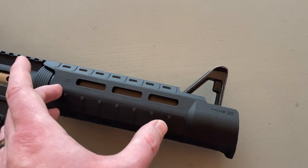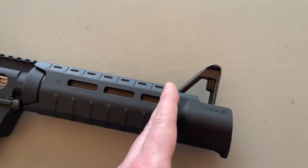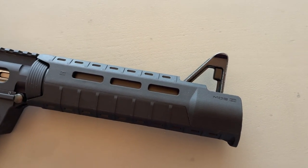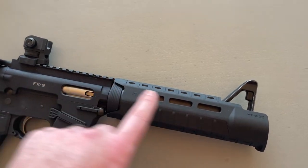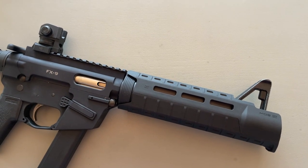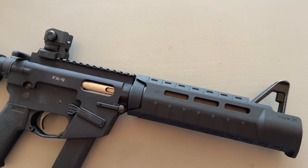Originally this had a normal MOE handguard, so it stopped kind of right about here — actually a little bit further back where the front sight normally would end — and I had cut out a hole in the top of the front sight. I wanted to keep iron sights on this because that was a very distinctive feature of the Colt SMG that the DEA used, and I wanted to continue it on with this.